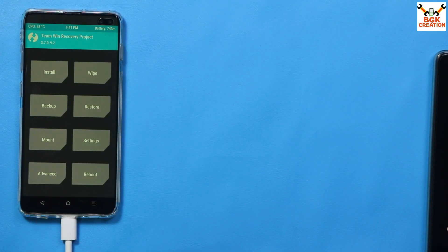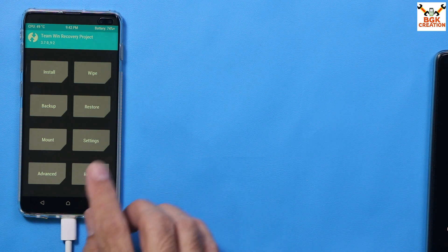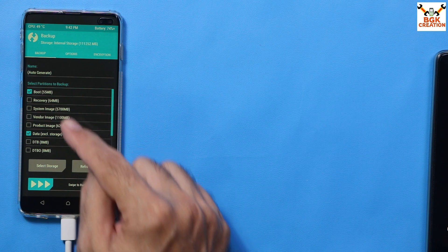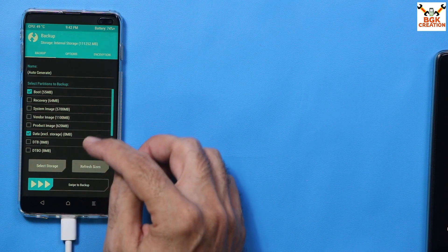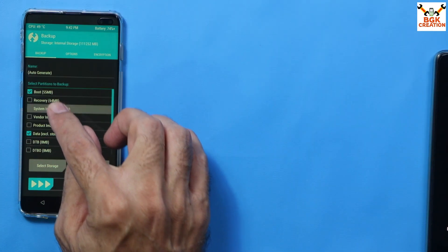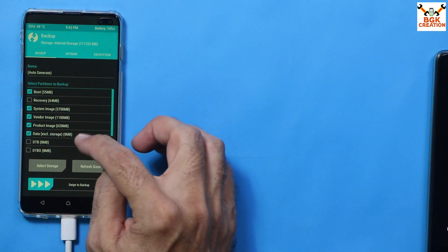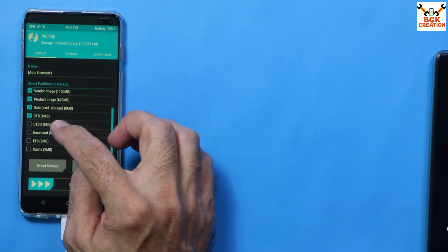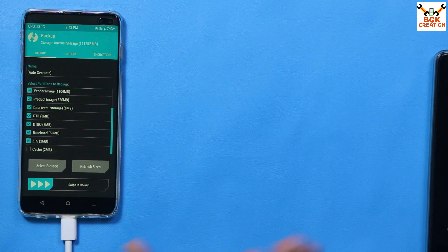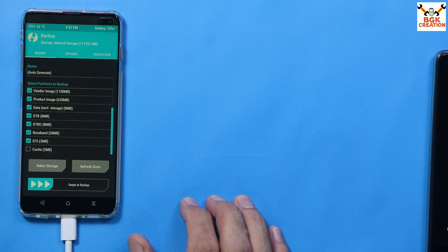Optionally, if you want to back up your current firmware, tap Backup. Select System image, Boot image, Product image, and DTB, DTBO, Baseband, and EFS. Then swipe to start the backup.